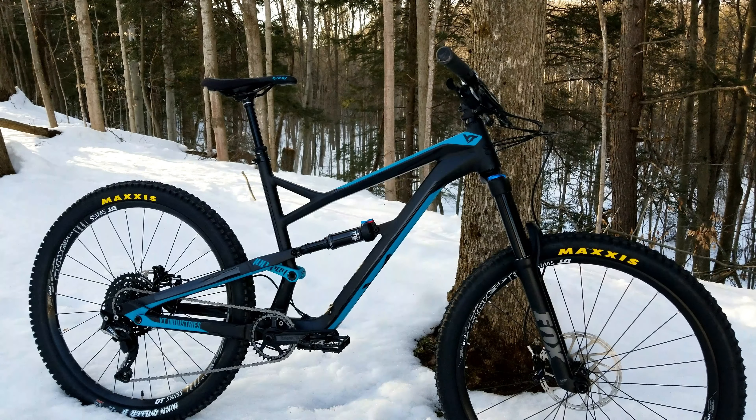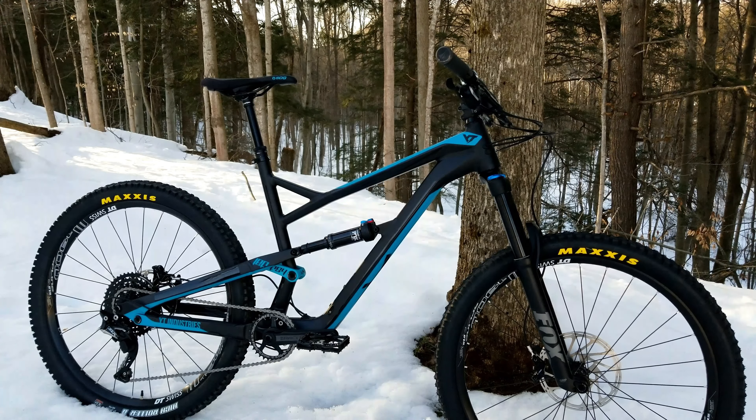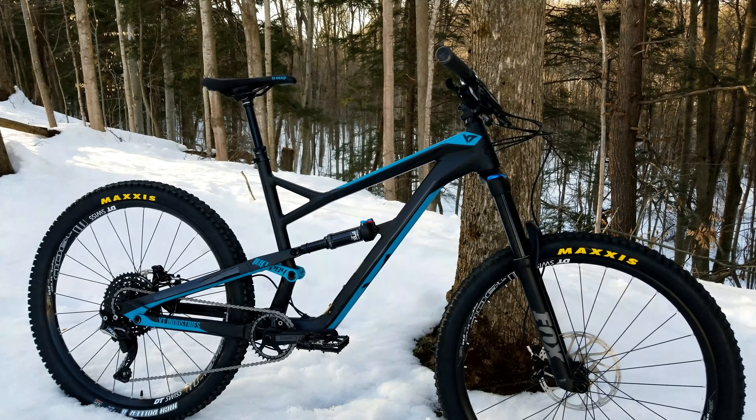Hey guys, just brought you out here today to do a little rundown of the new 2018 YT Jeffsy. This is the base model, the cheapest one you can get. I wanted to show you guys what it's about so you can make up your mind whether you want to buy it or not. It's a great bike — it's got a lot of cheap parts on it, but they chose them very well, so let's get after it.